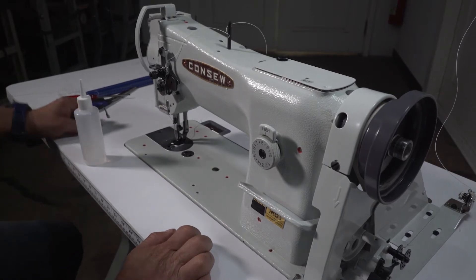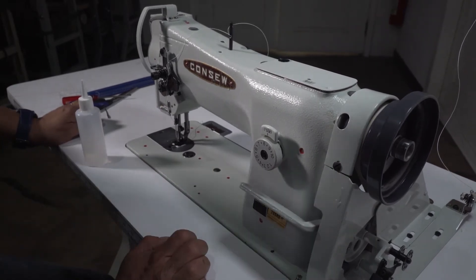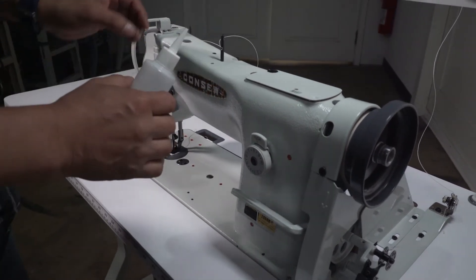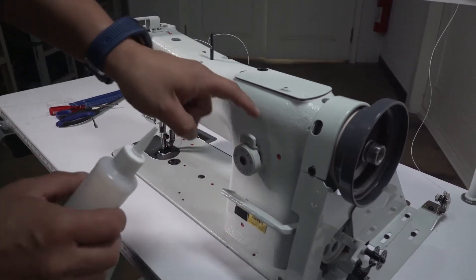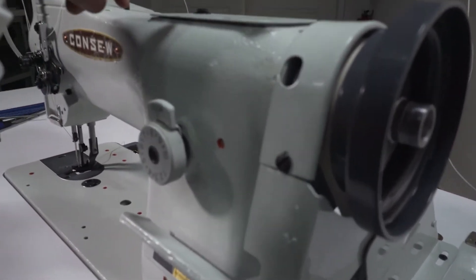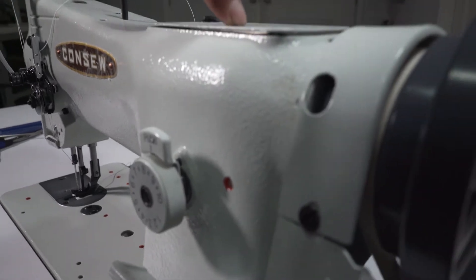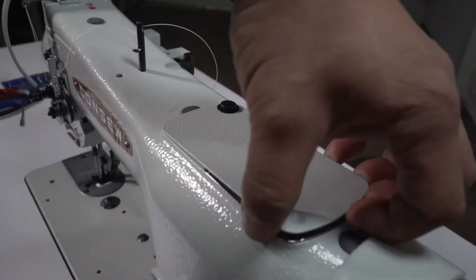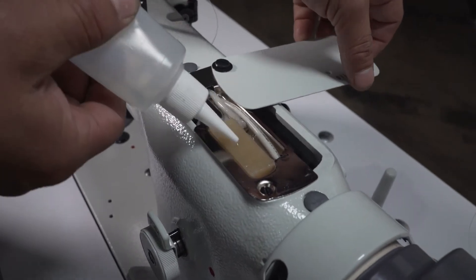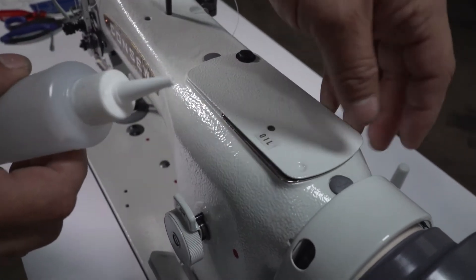The next step is how to lubricate the machine. We recommend lubricating the machine every day — just one squeeze of oil on every red dot. Some parts the machine does not mark red, but in this section it says oil. What I do is I open this and put oil — more than one squeeze over here.